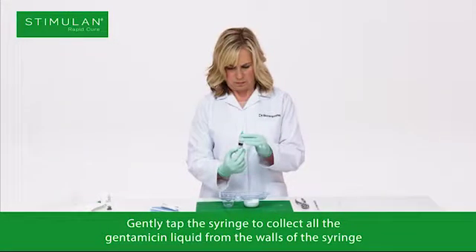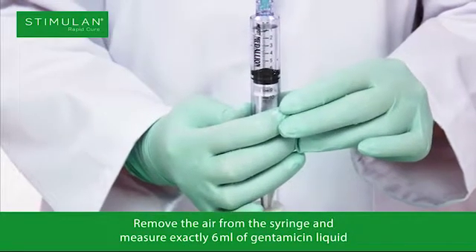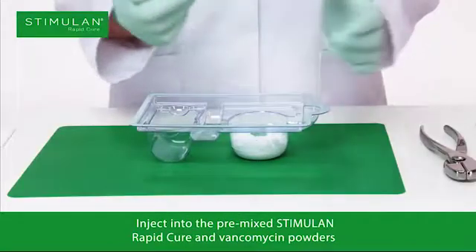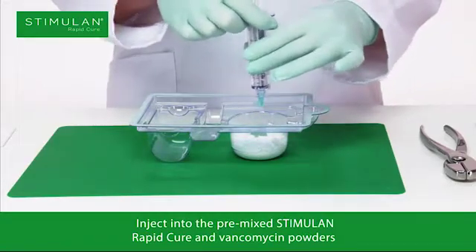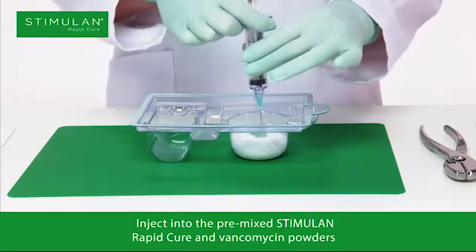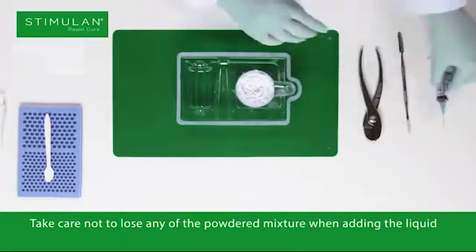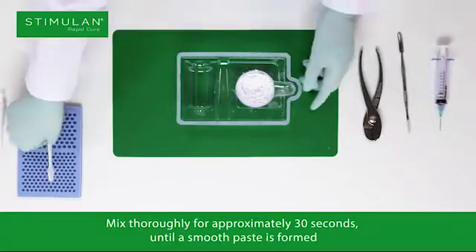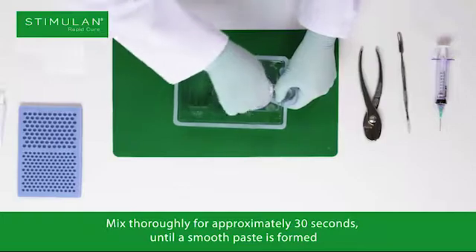Gently tap the syringe to collect all the gentamicin liquid from the walls of the syringe. Remove the air from the syringe and measure exactly 6ml of gentamicin liquid. Inject into the pre-mixed Stimulan Rapid Cure and vancomycin powders. Take care not to lose any of the powdered mixture when adding the liquid.